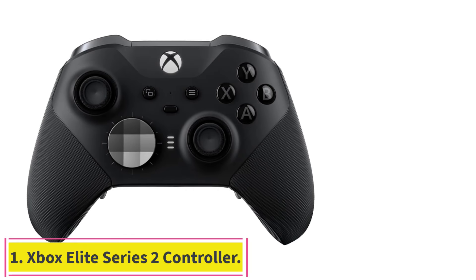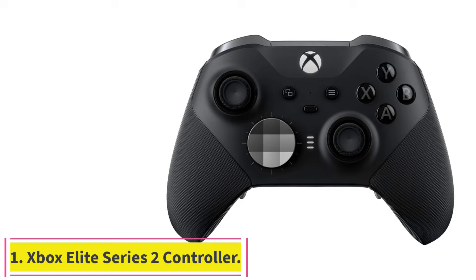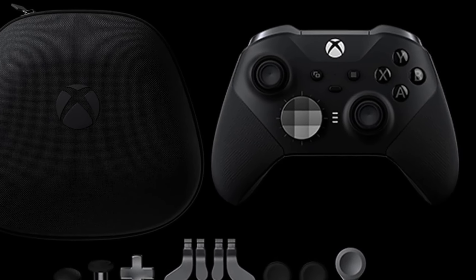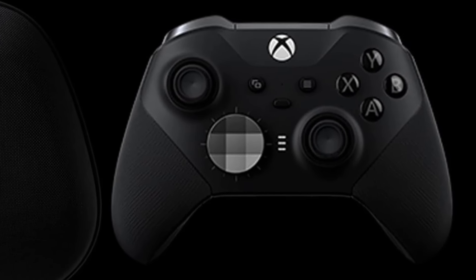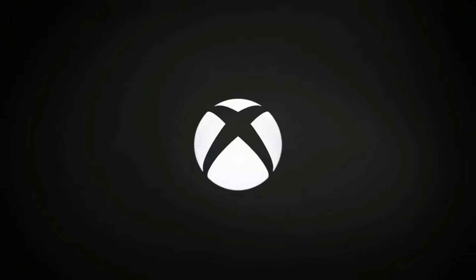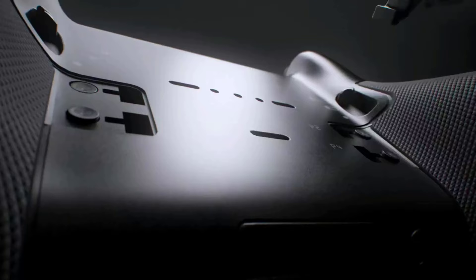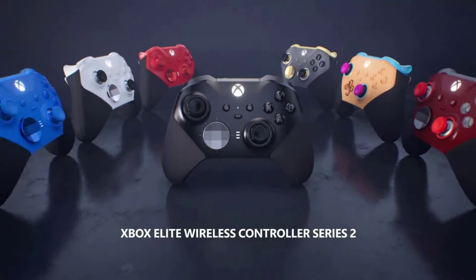Starting at number 1: the Xbox Elite Series 2 Controller. The best controller I've ever owned was the original Xbox Elite, and it lasted for about 5 years of constant use till the day my 4-year-old got a hold of it. I know esports professionals who use the stock Elite controller right out of the box in championship play. It takes the classic Xbox controller design and marries it to top-of-the-line components.